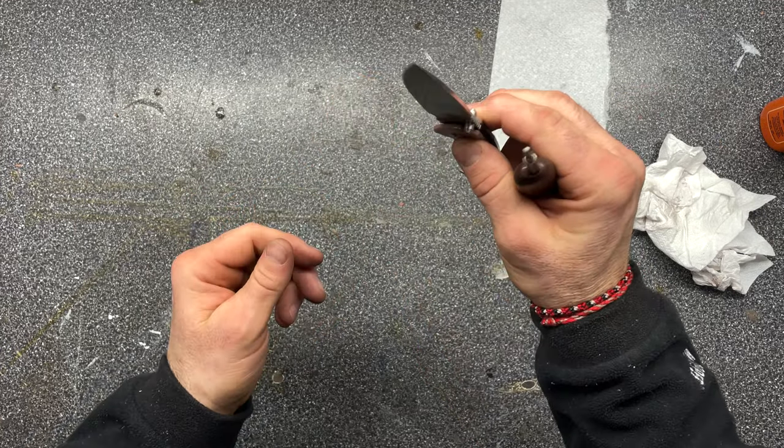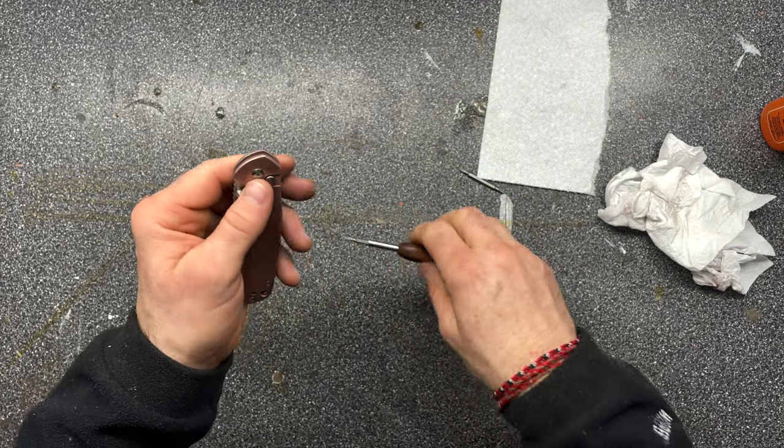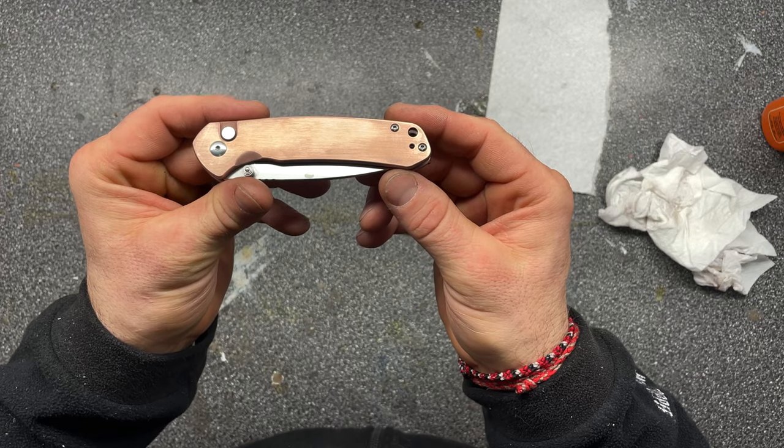Snuck that up. The knife is now a little bit copper.